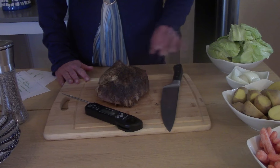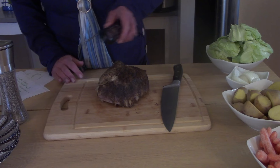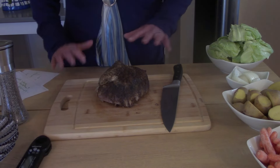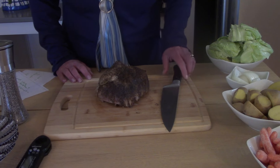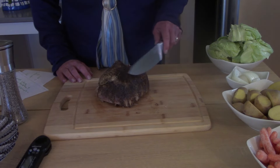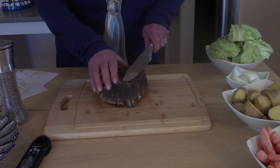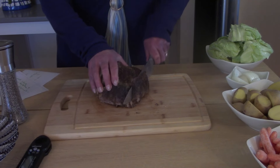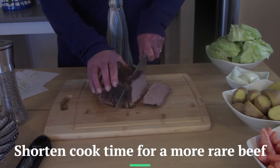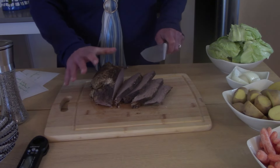The roast is done — I'm taking the temperature. It had an internal temperature of about 165°F. Some sites say you can go as low as 145, but I like 165. We're going to carve the roast against the grain — the grain's kind of going this way. That comes off very nicely. I'll leave the rest uncarved so it doesn't completely dry out.